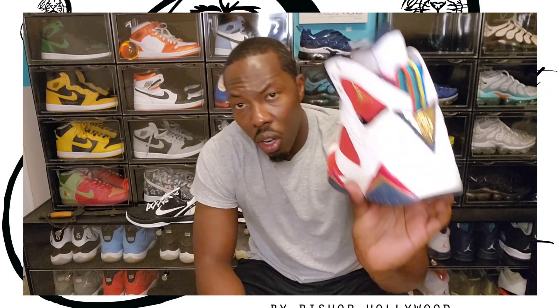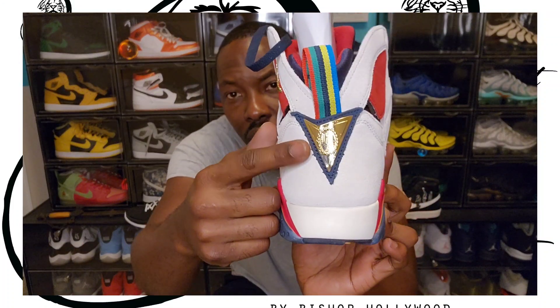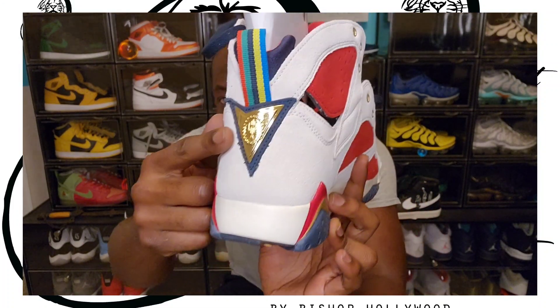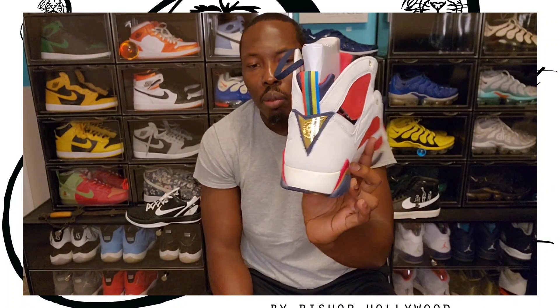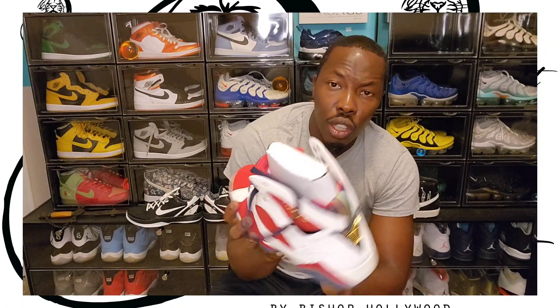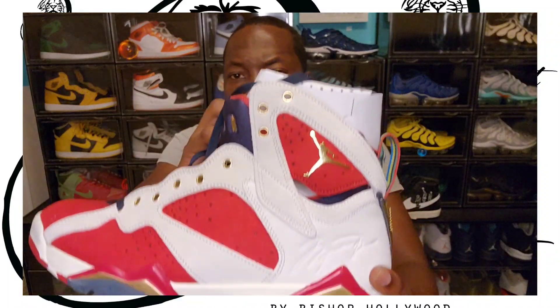Also on the back of both shoes you have the Trophy Room symbol — I don't know if you guys can see that, but you have the Trophy Room symbol. And on the side of the shoe you have Michael Jordan's signature.